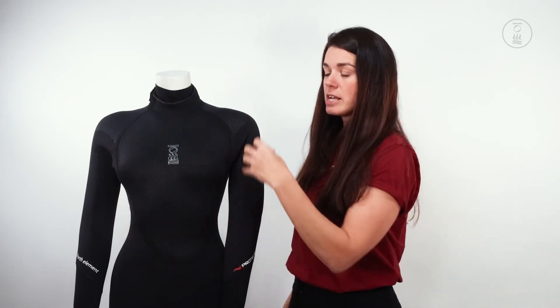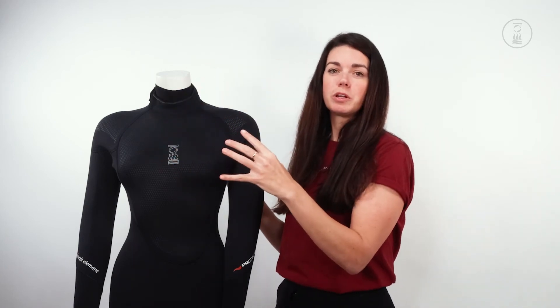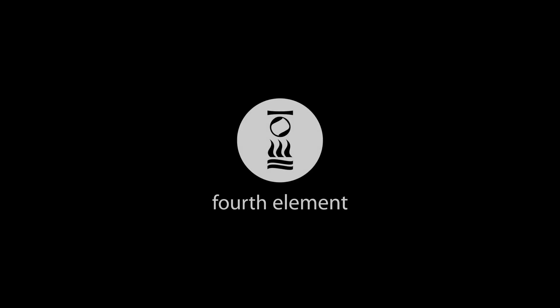Finally, there is hex core lining on the inside of the suit which really helps retain all of that water on your core and warm it up, giving you a super warm wetsuit. We'll see you next time.